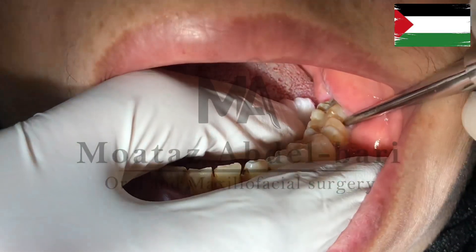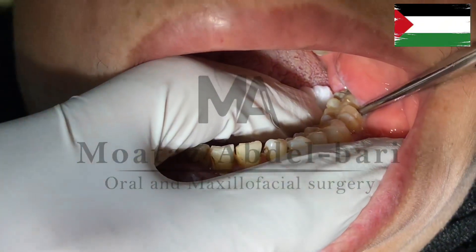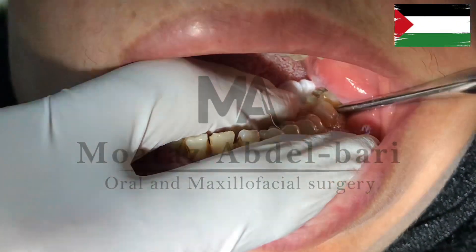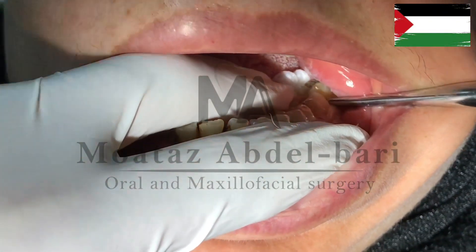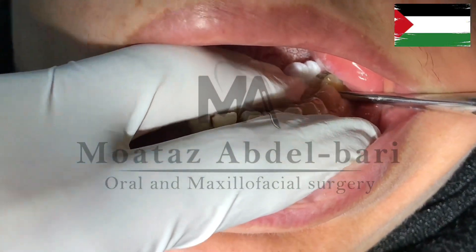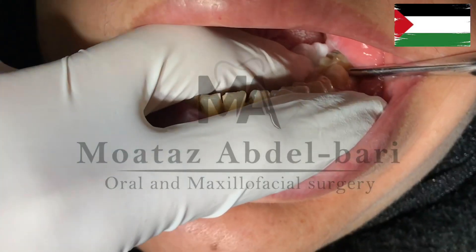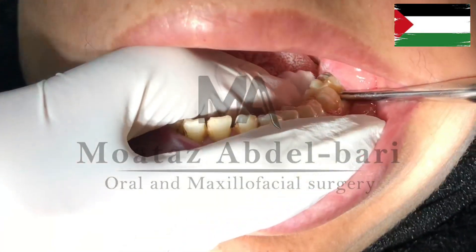Begin the relaxation by inserting the straight elevator from the mesial side at an angle, then gradually step in the angle until it is pure perpendicular to the long axis of the tooth. To confirm the elevator is securely rigid in place, you can release your hand and you should observe its retention.